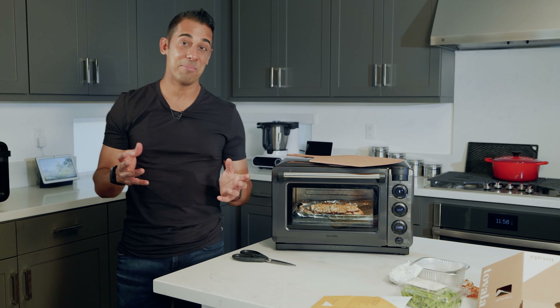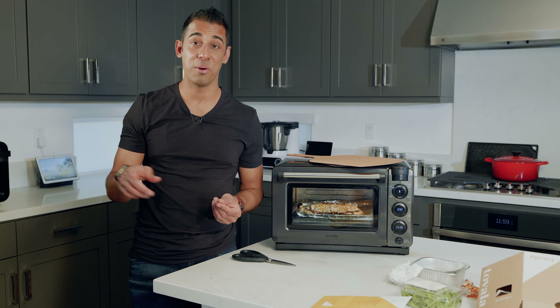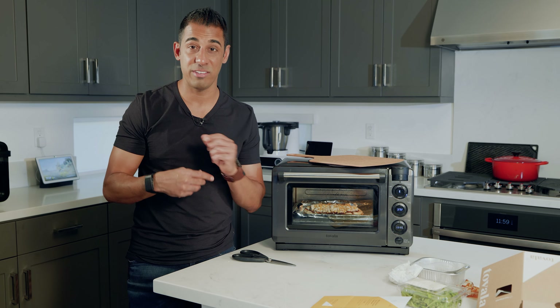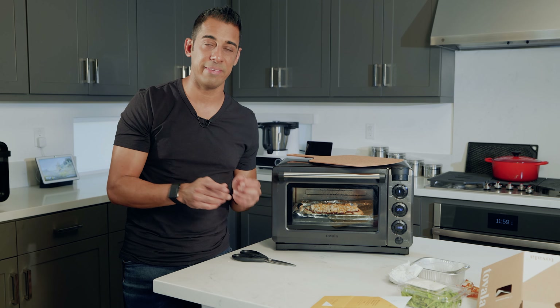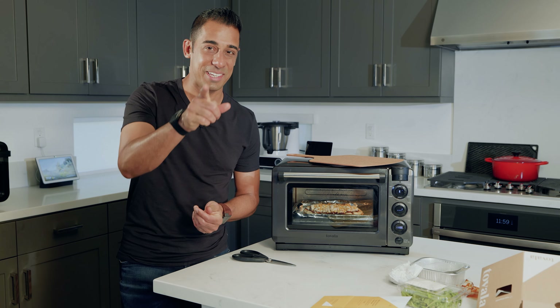Let's go ahead and pop this in there, close the oven, and hit start. That's it. 11 minutes and 25 seconds of Tovala time. I'm going to go rock out a couple emails while you guys watch this thing cook in fast forward high speed action. We'll be back in a few minutes to prep the salad, take this flatbread out of the oven, taste test it, and see if it's something you should add to your next Tovala order.